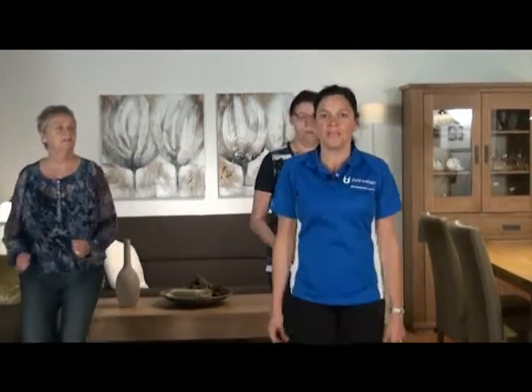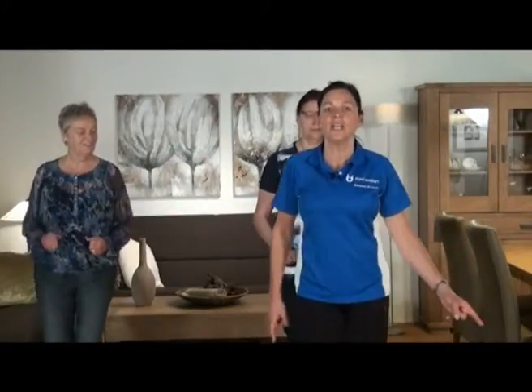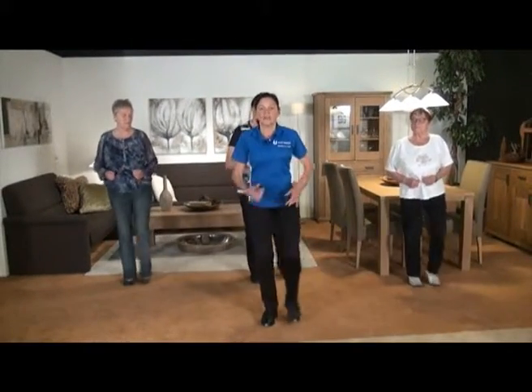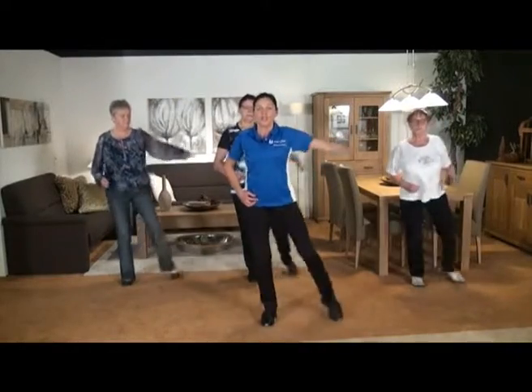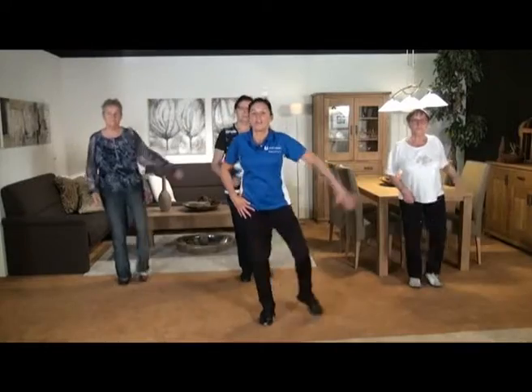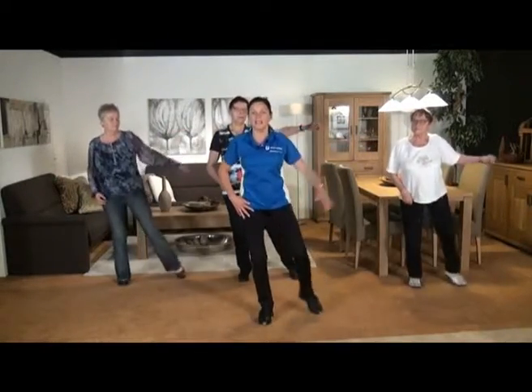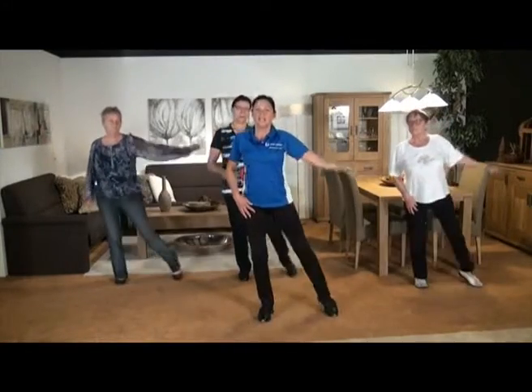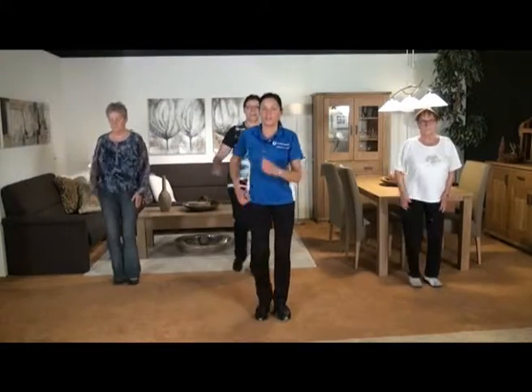Dan komt er dadelijk weer een armbeweging bij. Twee keer tik rechts, twee keer tik links, en dan de arm erbij. We beginnen eerst alleen met de voeten: rechts, één, twee, twee keer links. Let op, nu gaan we de arm erbij doen. Eén, twee, één, twee. Blijf rechtop. De armen niet te hoog, hou ze laag. Als je te hoog gaat, komen de schouders er weer bij, dus hou ze laag. Eén, twee, en stap even uit. Goed zo.